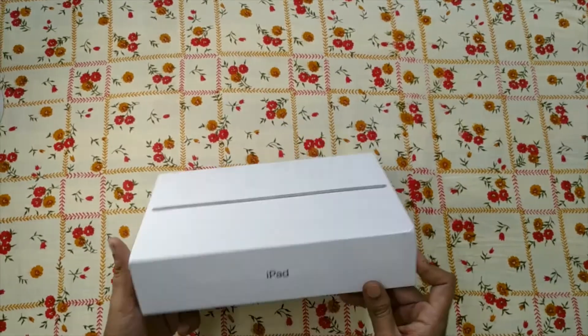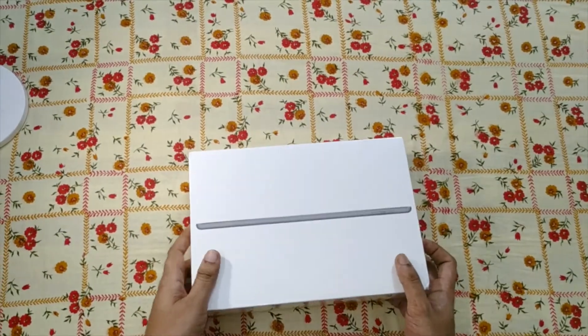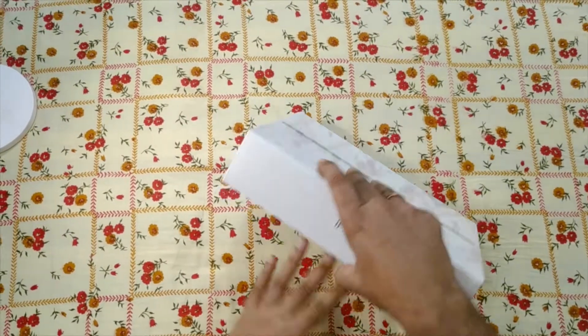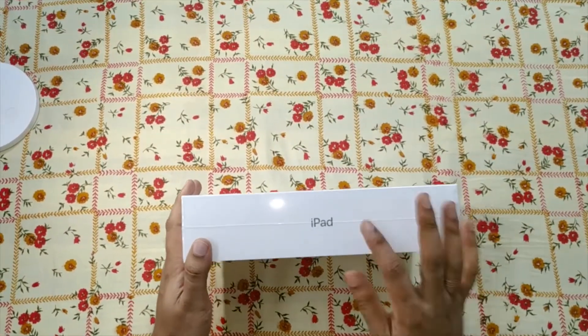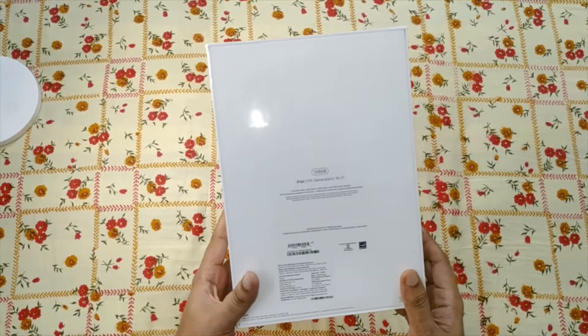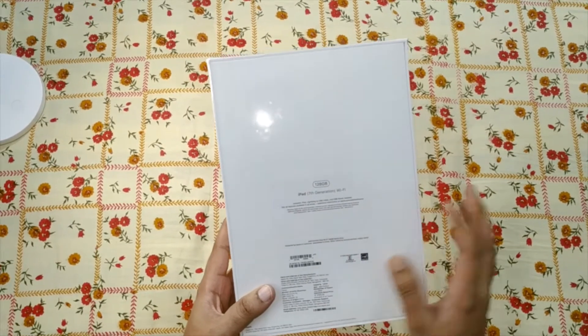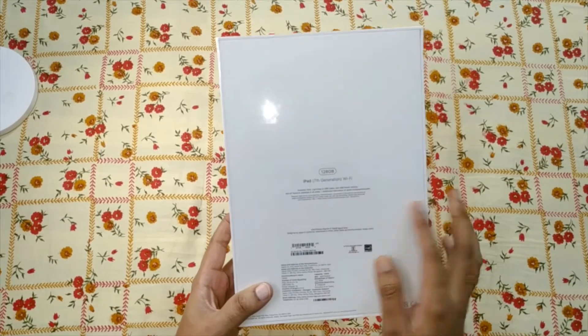Today we are going to make an unboxing video of the iPad 7th generation. Let's see what is there. It is the iPad — 128 GB variation in a gray color. It includes the iPad, a Lightning to USB cable, and a USB adapter.